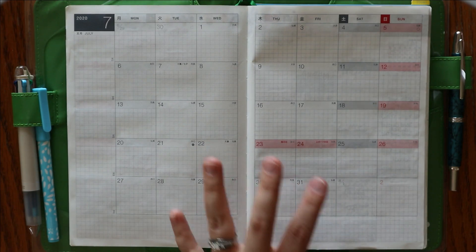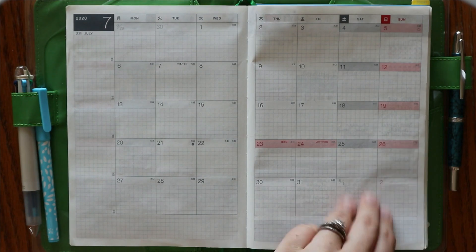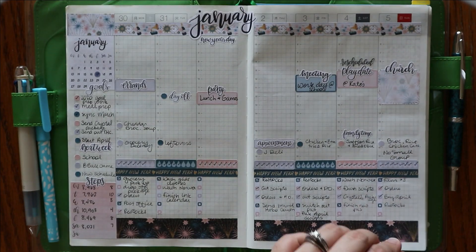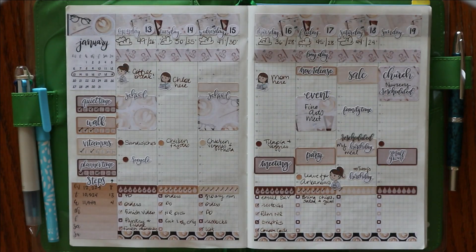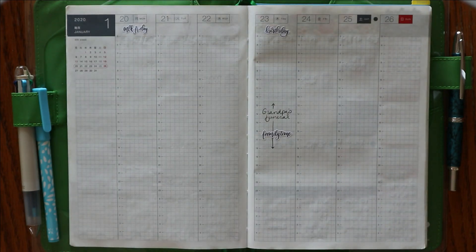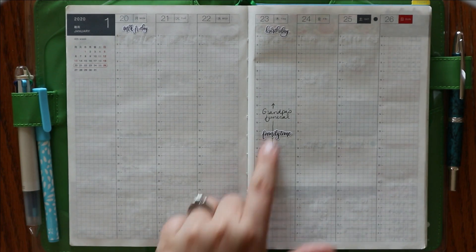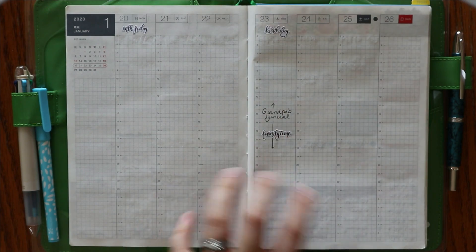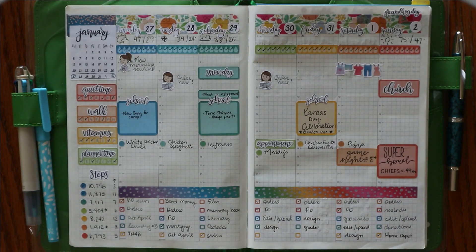I know that some people do that differently, but for me it would have been just a waste of time to put July in this book. Jumping to the weeklies — these are what changed the most for me. For a while I think I was in a good groove and was basically doing something very similar. This was the week that we had my grandpa's funeral, so I did not get around to planning it. I did go back and add in some things because I wanted to remember why this week was basically blank, but I am okay with having a blank week here or there.